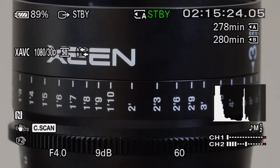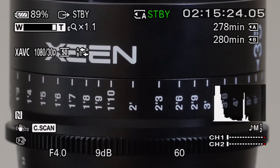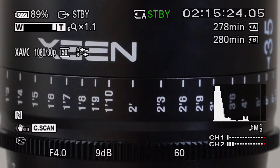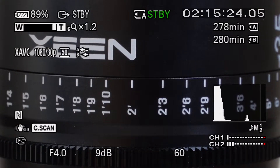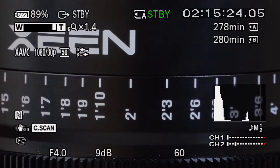So this is optical zoom with center scan. You can see we're really close in. And now I can even engage the rest of the clear image zoom to go in even closer. We'll just go up to two times here — nice, slow, creepy zoom. Sorry about the jiggle; I'm just on a crappy little tripod here.